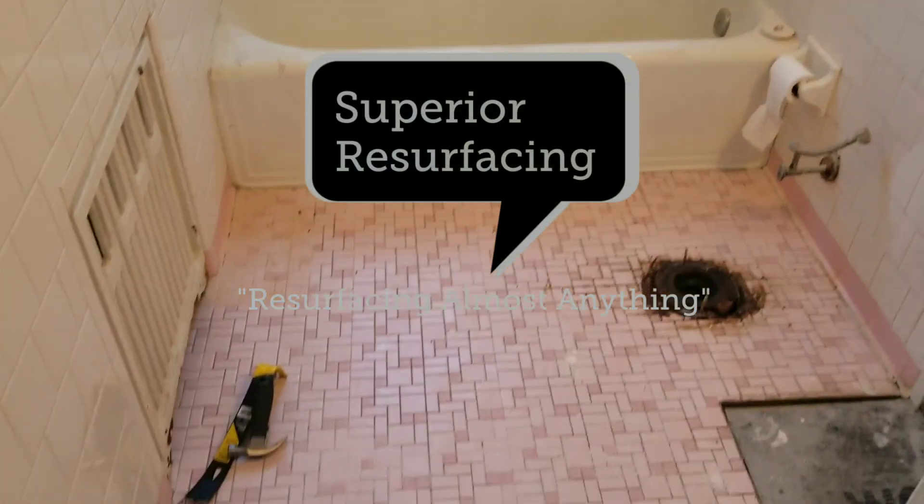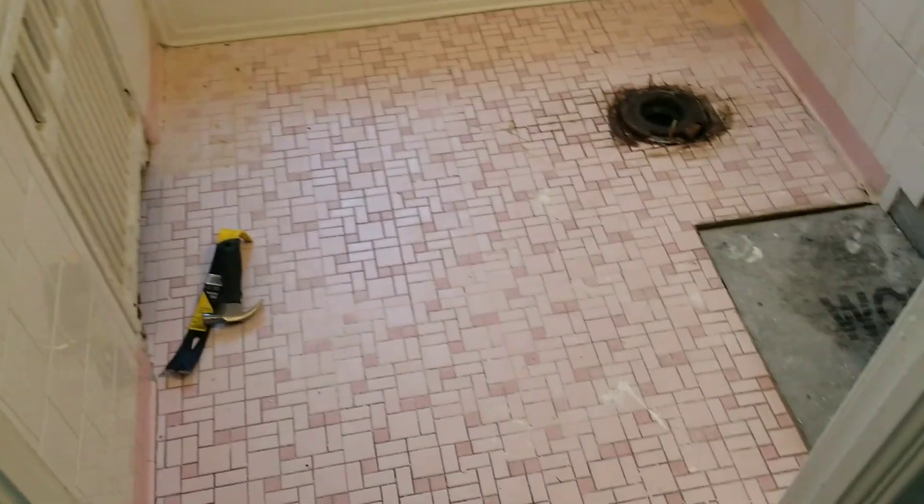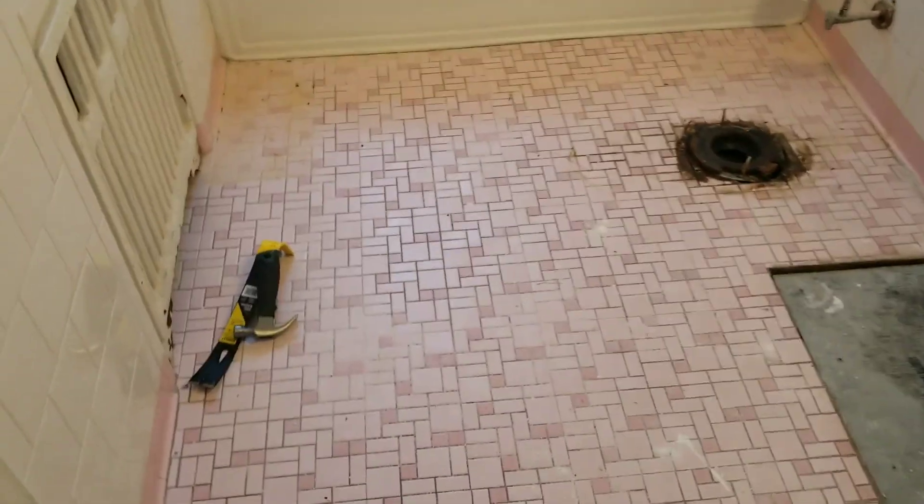Hey Facebook! What's happening? So here's today's bathroom job. We are going to be doing a self-leveling overlay on this floor. It's going to give us a brand new flat canvas to work with.